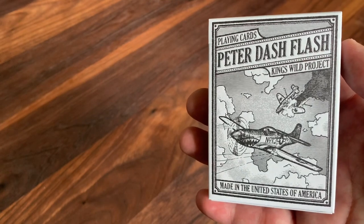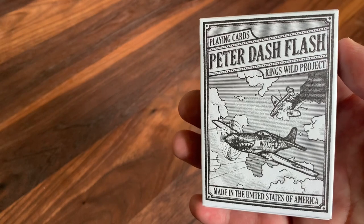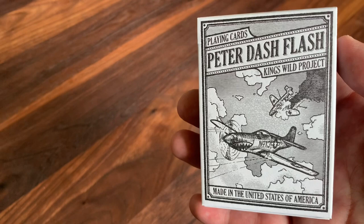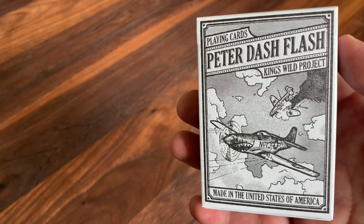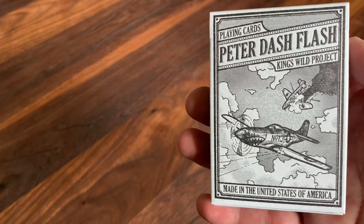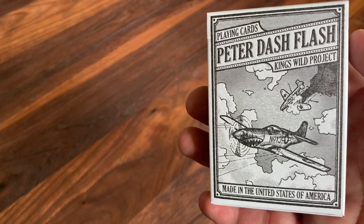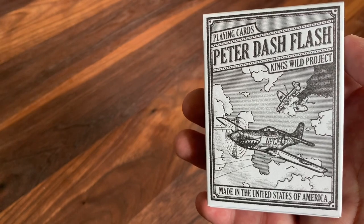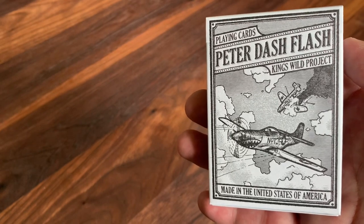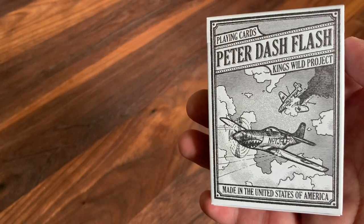Hey there, I am back with another deck review, and today we're going to be looking at the July deck from the King's Wild Short Series. This is Peter Dash Flash. If you haven't heard of King's Wild Shorts, you really should check it out. It's the premier subscription service from King's Wild Project. Every single month does a completely unique and distinct design, drawing inspiration from all sorts of different places. The decks are some of the most creative and fun decks that I've seen, and it's a subscription service that I love and have been a member of for some time.